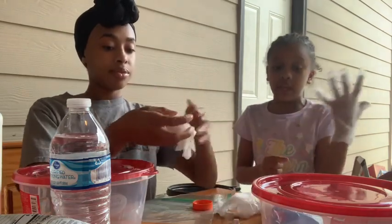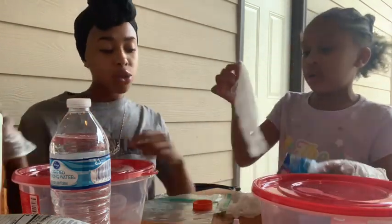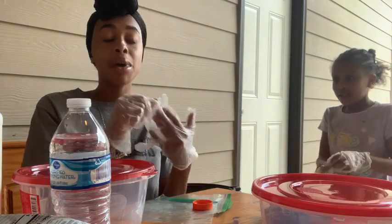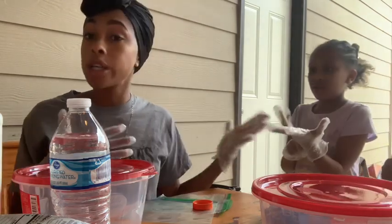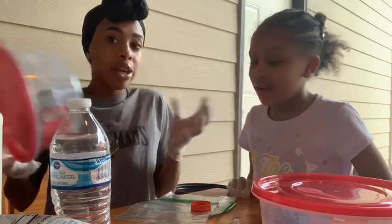We got gloves for our hands so they don't get stained. Gloves are important — I have blue slime dye on my hand all the time. I actually threw that slime away the other day. I was so tired of looking at all that slime. We do slime all the time and sometimes you just gotta toss it and make new slime.